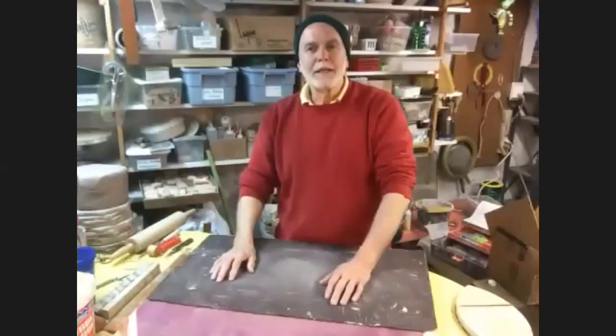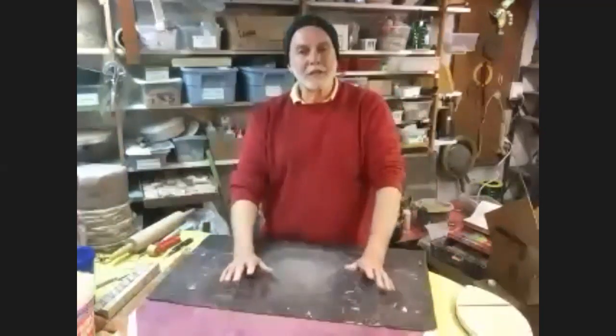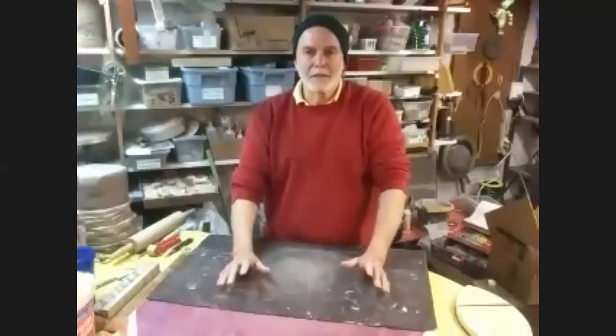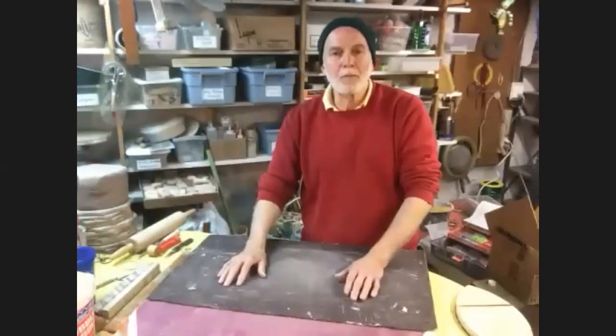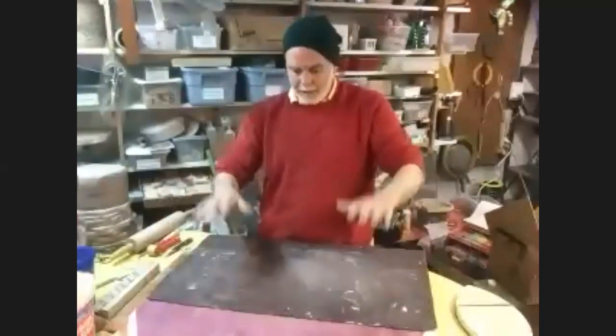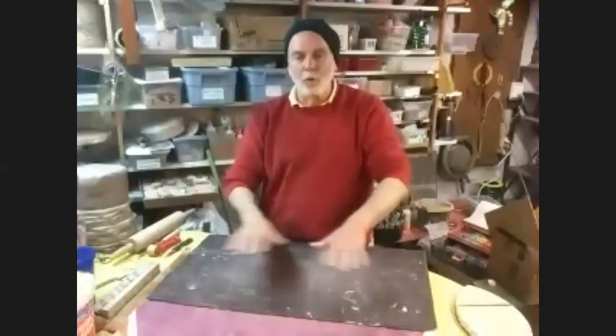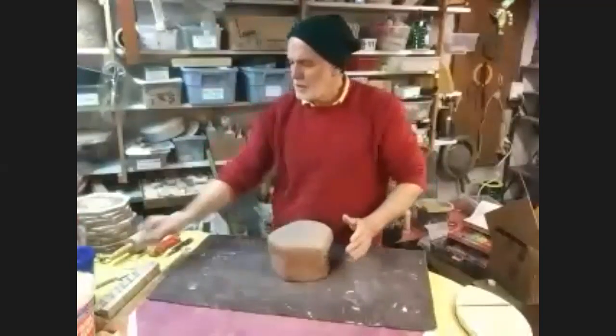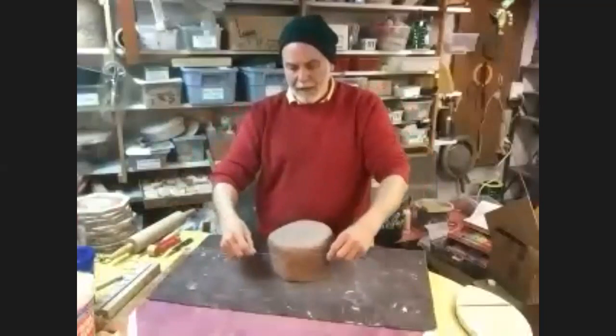This is going to be focused on slab building. One of the things I wanted to introduce people to is some of the simple ways to make slabs. Almost everybody knows how to make a slab - most people get a lump of clay, throw it down, roll it out with a rolling pin, and that's a perfectly nice way to make it.